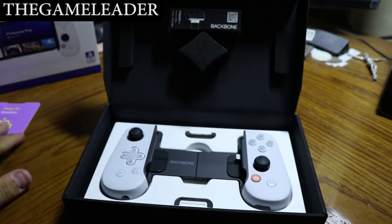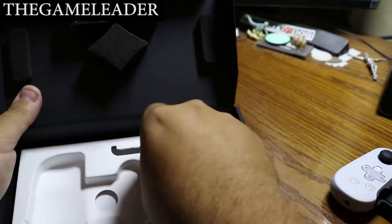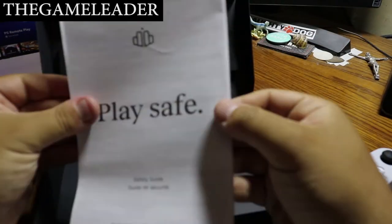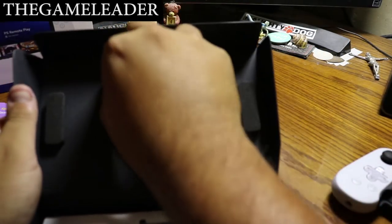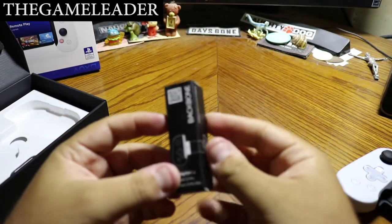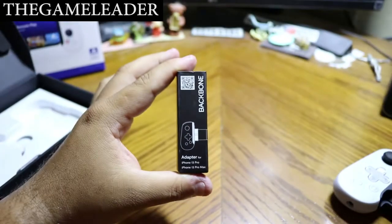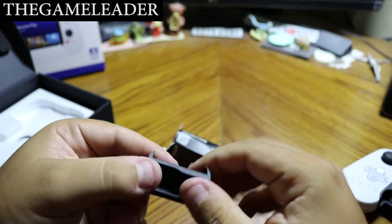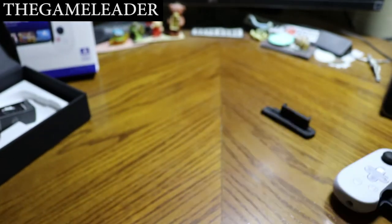Here is the backbone controller itself — 'snap in, game on.' Underneath the controller tray there appear to be warranty and safety guide instructions. Let's take a look at the adapter: peel off the plastic, and there you have it — it clearly says 'adapter for iPhone 13 and iPhone 13 Pro Max.'